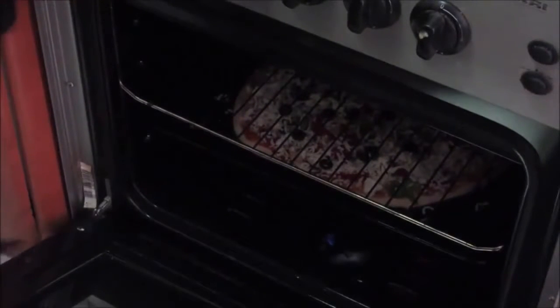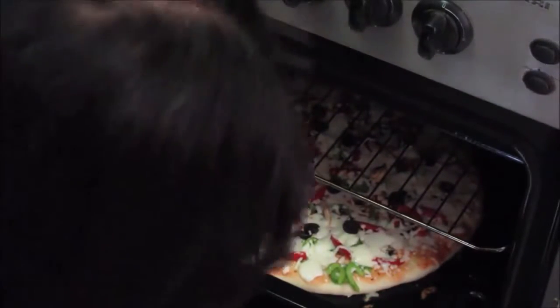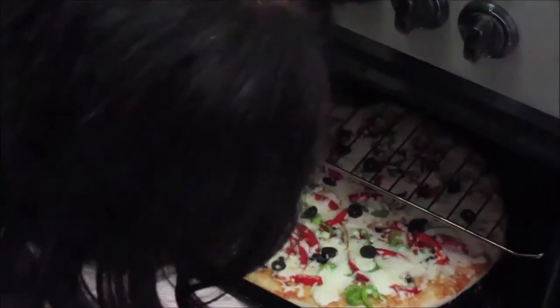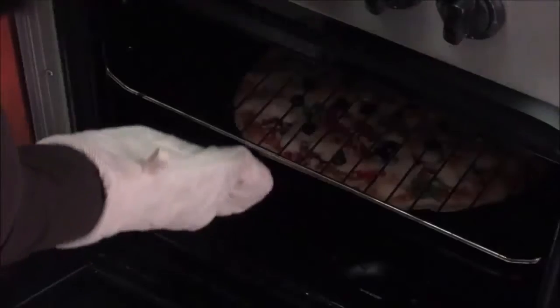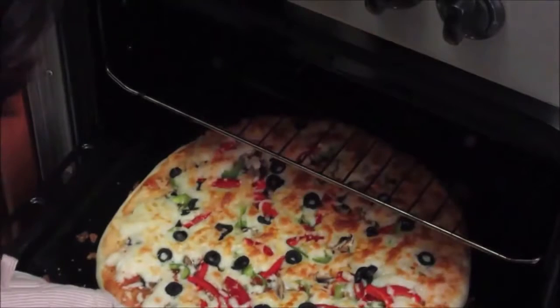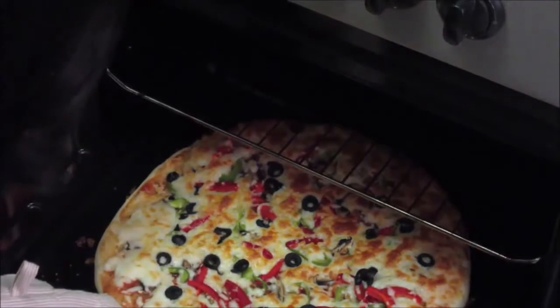I'll lower the flame now so that the pizza base gets evenly baked. Let it bake for about 10 minutes and then we'll check. After 10 minutes the pizza base is rising. After 5 more minutes, the base is cooking properly. Now I'll switch off the lower flame and start the upper flame — keep the upper flame on low fire, otherwise you'll burn the cheese. After 10 more minutes the cheese is nicely browned. Let's switch off the gas — the pizza is ready!